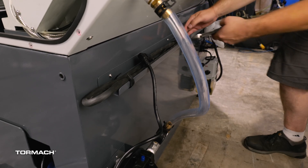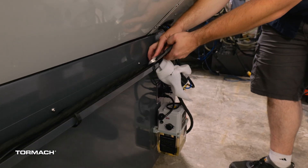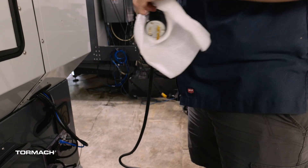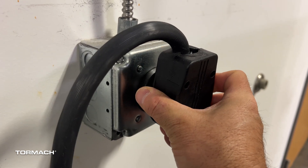Cut off the zip ties securing the lathe electrical cord off of the tray on the back. Cut off the wrap on the electrical plug. We supply the machine with an L6-30 plug. Have your electrician change it if needed. You can plug it in at this point.